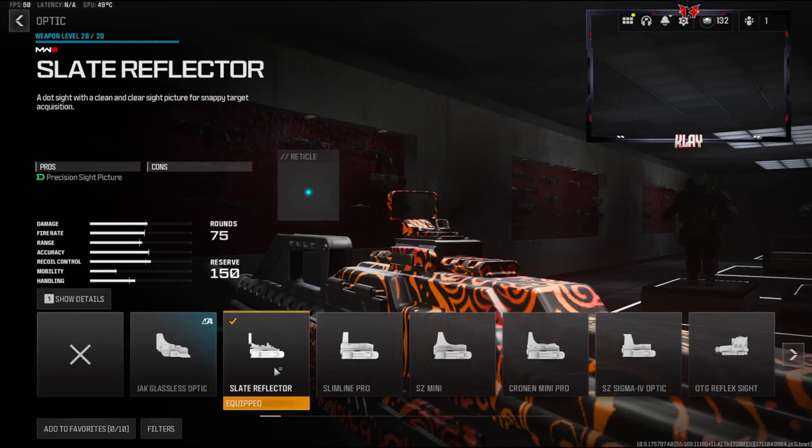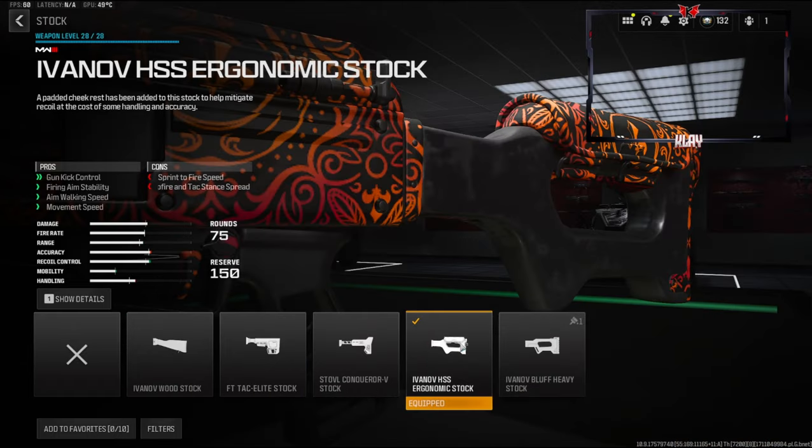Starting us off on a more personal preference attachment, it is going to be the Slate Reflector. You can go with whatever optic you want, you can even use iron sights to use another attachment slot — it's all up to you. But in today's class setup I will be using the Slate Reflector. Over on the stock we're going to be using the Avanov HSS Ergonomic Stock. This gives you gun kick control, firing aim stability, aim walking speed, and movement speed.